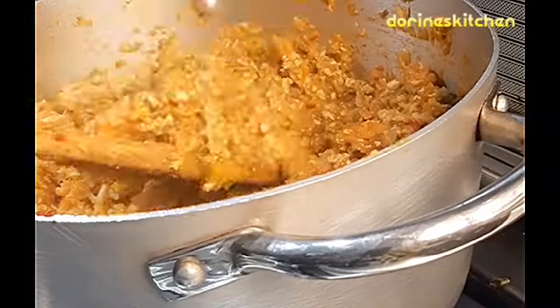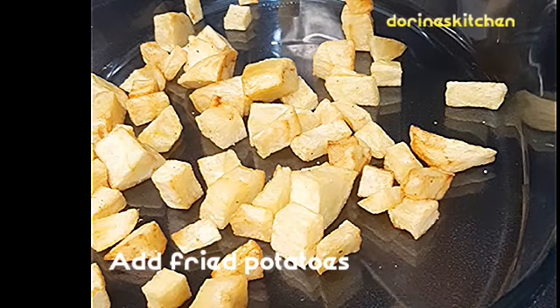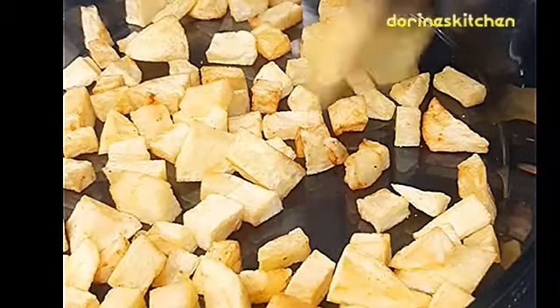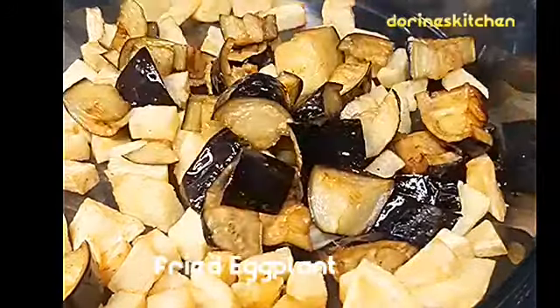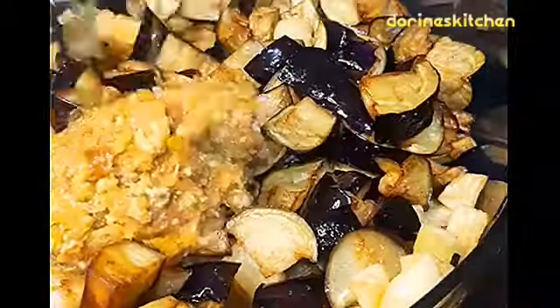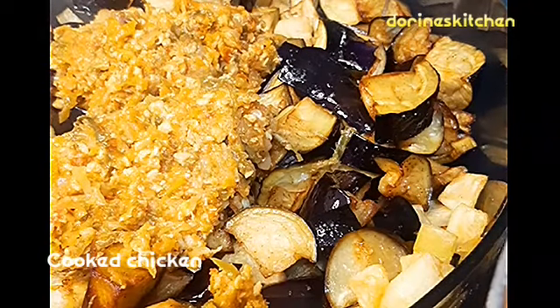I think the chicken is ready and well cooked. Now, in your casserole dish, you will add fried potatoes. Then the eggplants come in — you will just arrange them the way you want. Then you will add the chicken we were preparing on top.